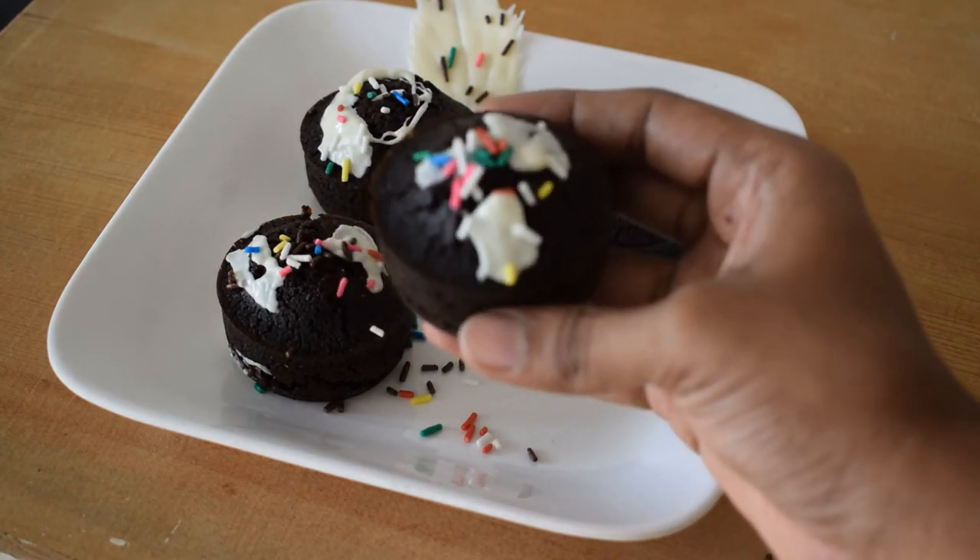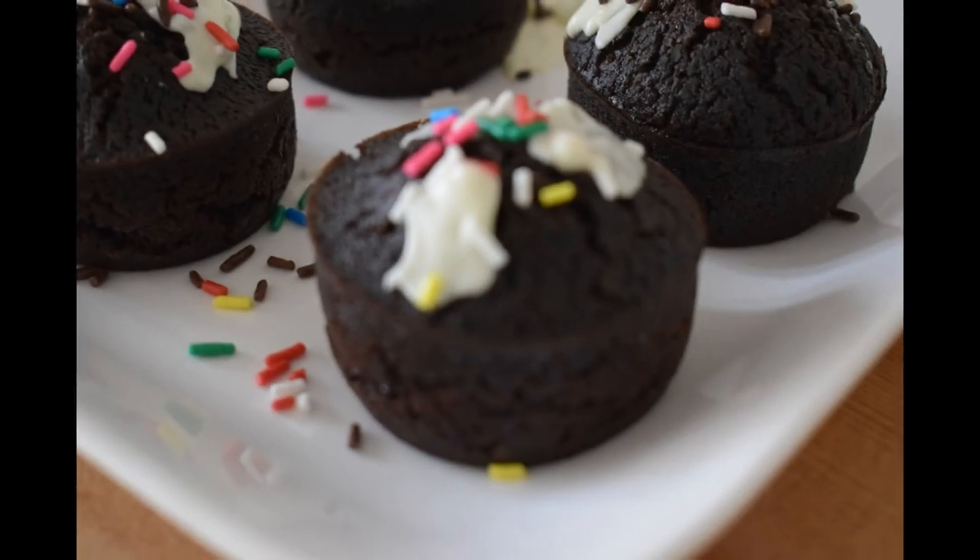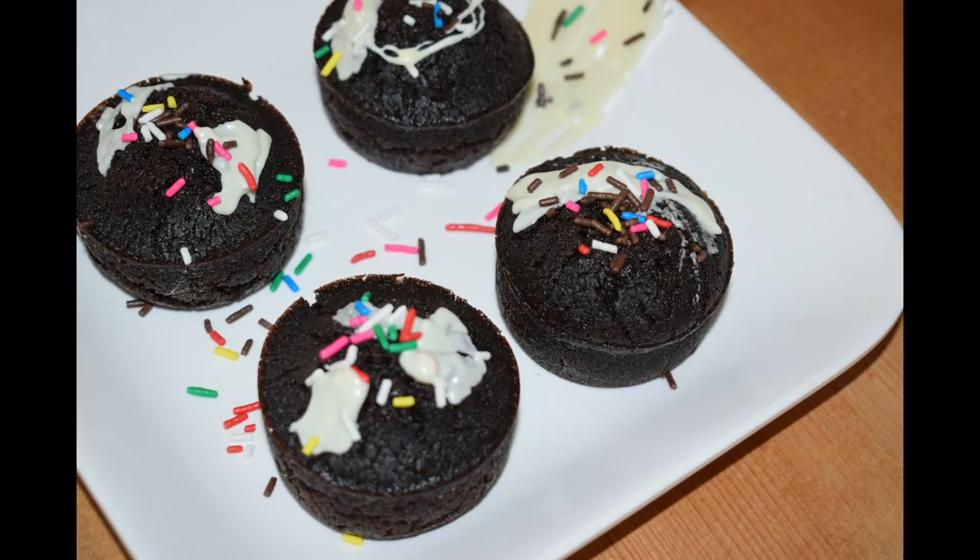It is very tasty and soft. The batter is very soft.